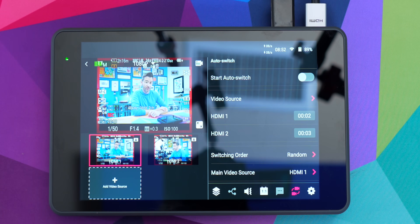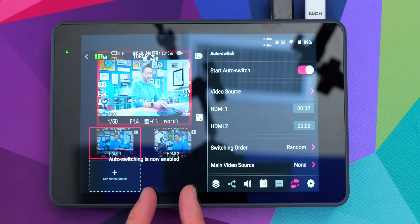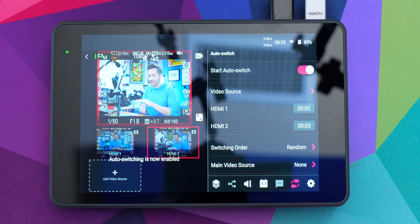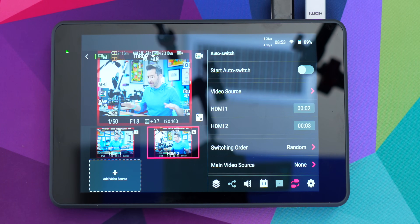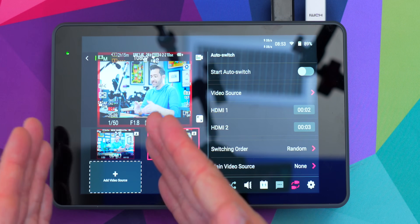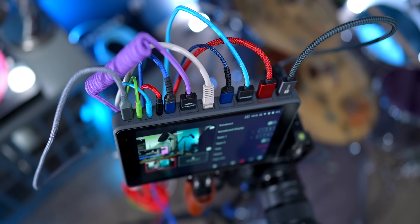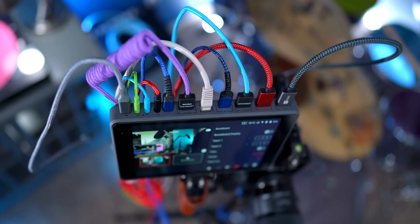There are a couple of things I would like to see added to this feature. One thing you might notice is that when it goes through the sequence one time, then it's done — so I would love to just be able to loop it, so I turn on auto switching and it just keeps going forever. Additionally, I would love to add different timings for each instance of a source, so I could have HDMI one at two seconds, five seconds, fifteen seconds, and create a sequence going through that at different timing.